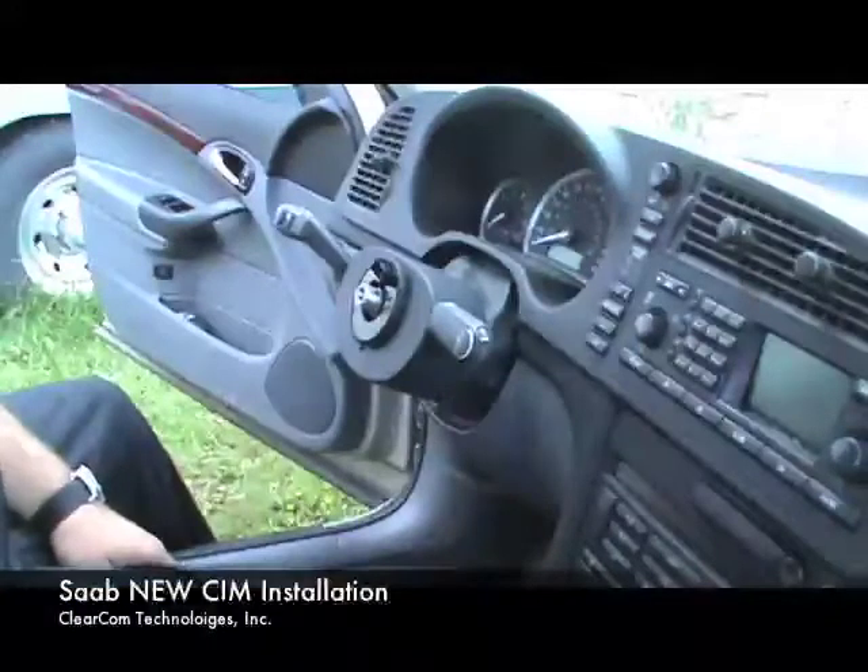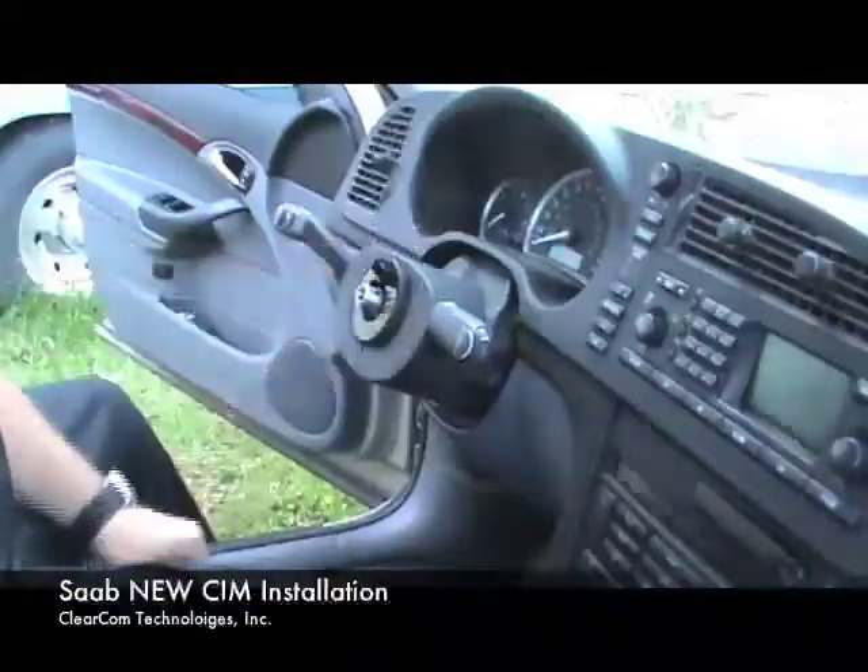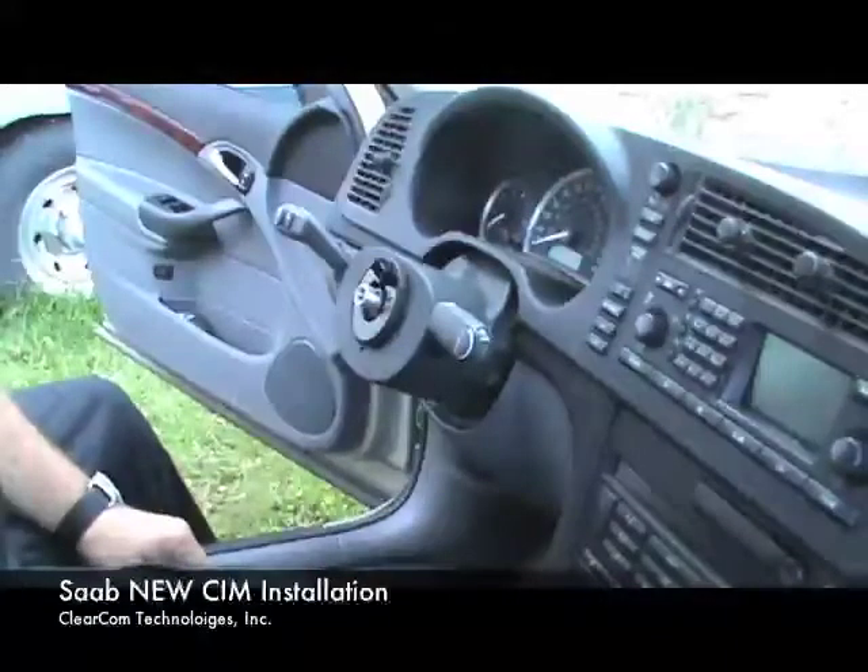ClearCom Technologies. We have now installed the SIM module on the column. We're going to install the steering wheel and the airbag.